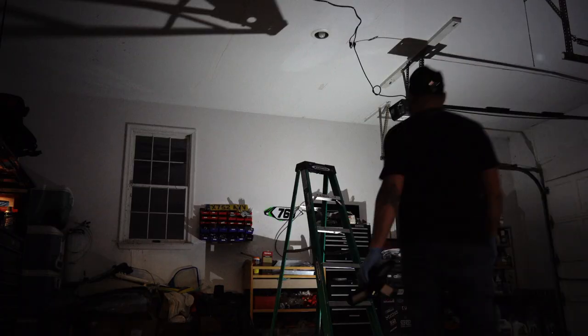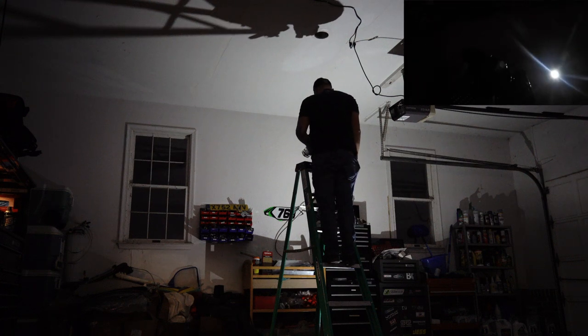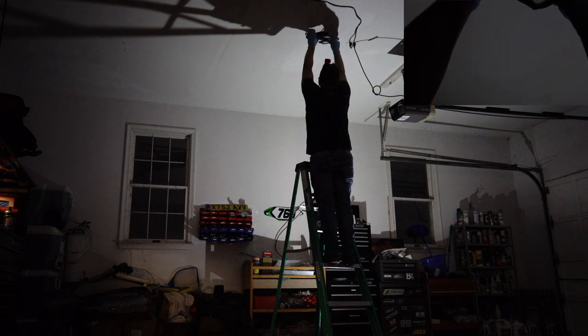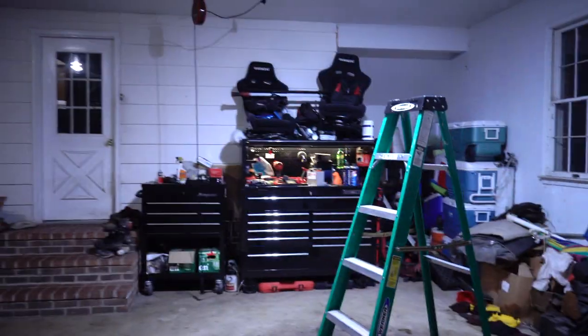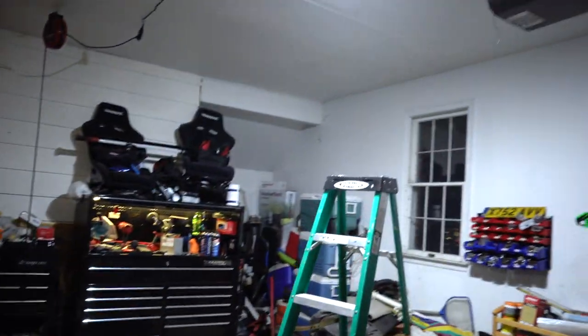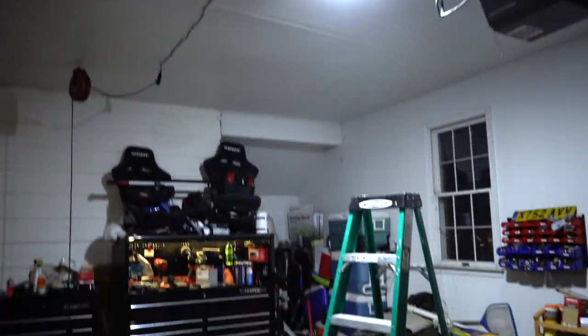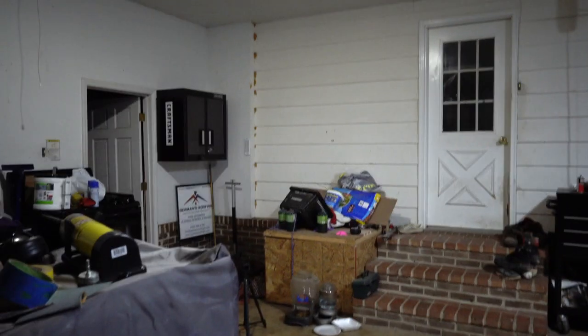Let's get to work. All right guys, let's see if we can see a difference. Wow, okay, that makes a huge difference. We've got the new one here and the old one right there — it is a lot brighter on this side of the garage than that one.